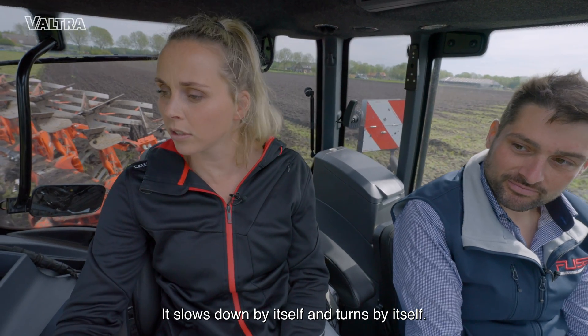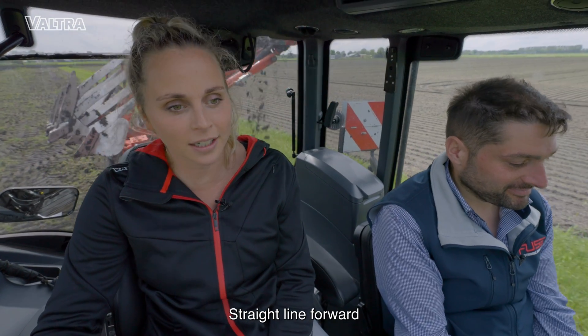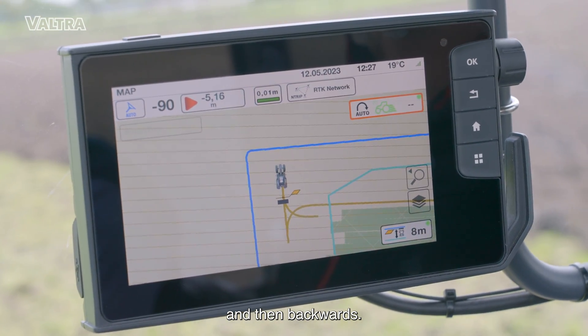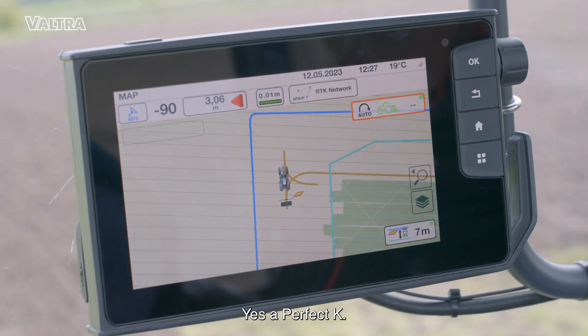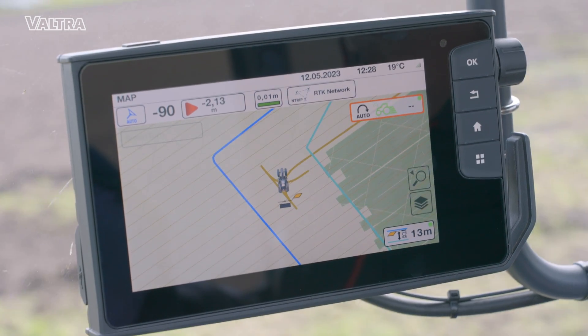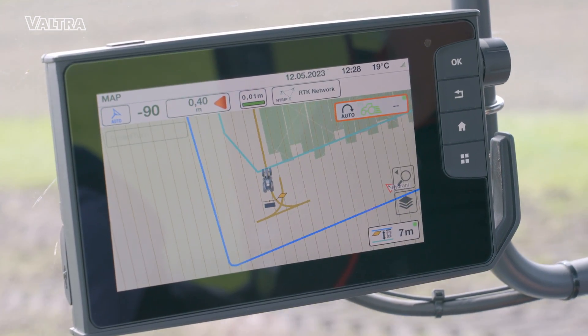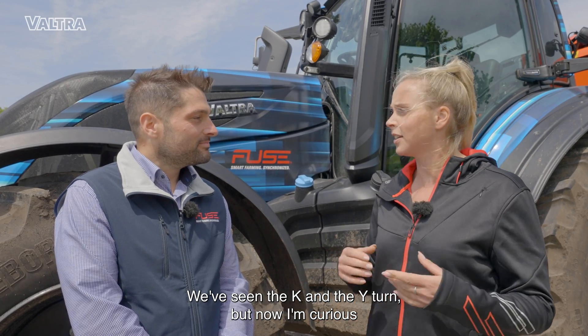It slows down by itself, turns by itself. Here's the plow moving by itself — makes a perfect straight line. We go forwards and then backwards, and then we turn it in the shape of a K. Perfect K. Massimo, the plow went really well. We saw the K-turn and the Y-turn.